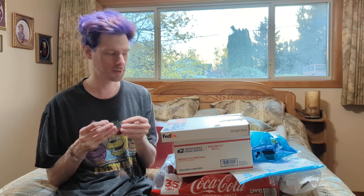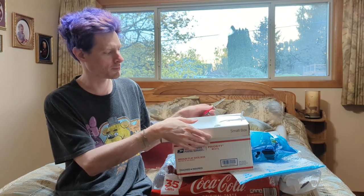Alright guys, got a couple of exciting packages. One of them is pertaining to a pinball machine I'm working on, or have been working on for quite a while but then stopped working on. You'll probably know what it is. Let's unbox this top one here.